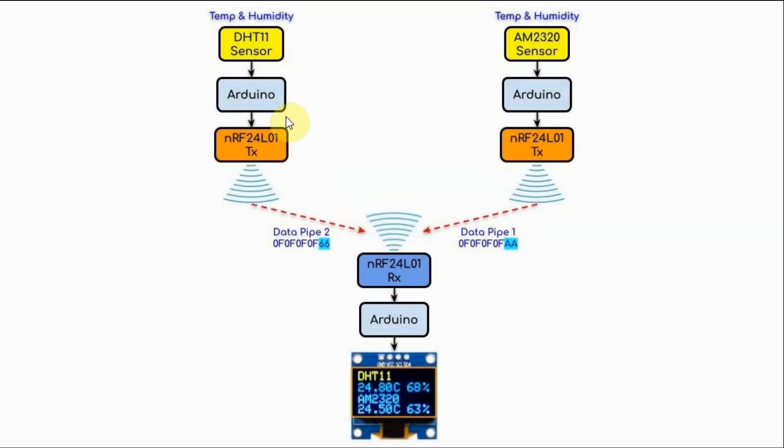In this project, we have two transmitters and one receiver. The two transmitters are transmitting temperature and humidity from sensors DHT11 and AM2320. This transmitter links with the receiver through data pipe 1, which has a 40-bit address, and this transmitter links through data pipe 2, which has its own 40-bit address. The two addresses only differ in the least significant byte.